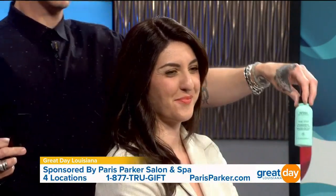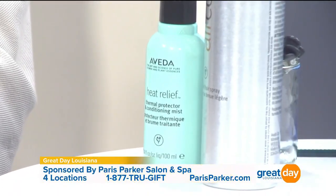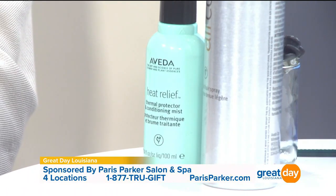It looks like it's all in the wrist, right? Absolutely — everything's in the wrist. So we're using a little bit of the heat relief thermal protecting and conditioning spray. It's an instant conditioner that will actually keep your hair from being damaged from this very hot flat iron that we're putting on.